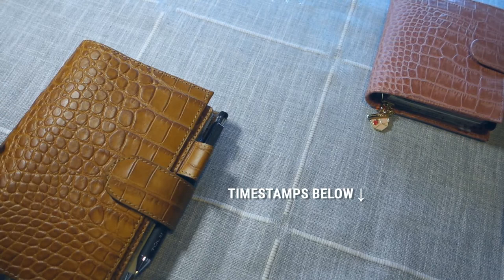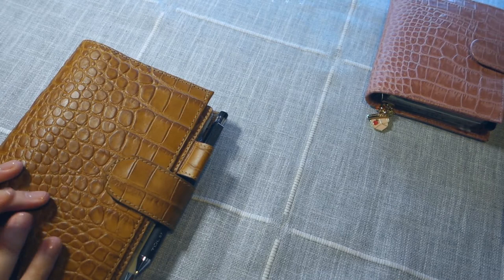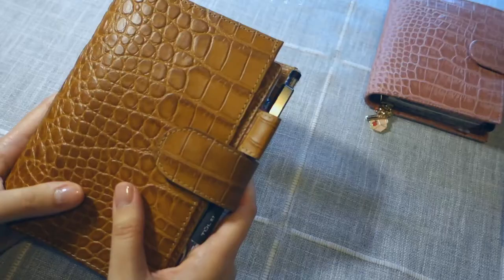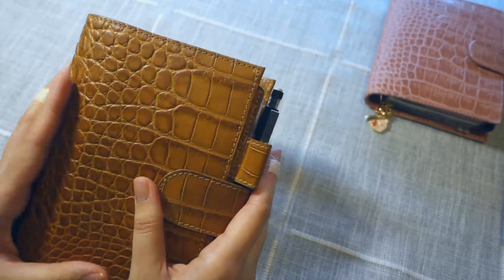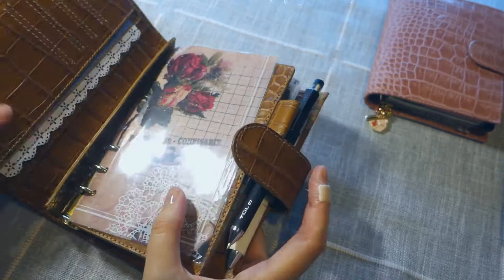So let's start first with the personal planner. This is the first Motairm that I purchased. I ordered this on AliExpress, and it came to me in less than three weeks, which is really fast for AliExpress. I purchased this for around $37, including shipping — definitely less than $40. And you get a lot of planner for what you pay for.